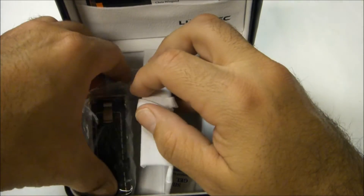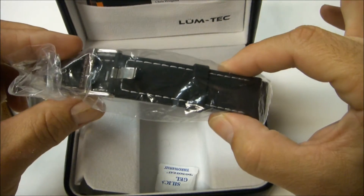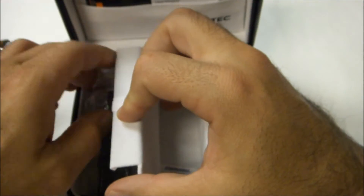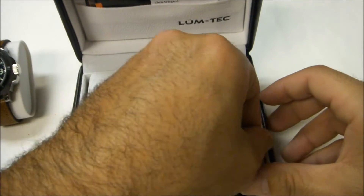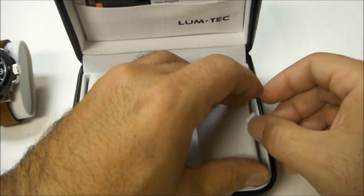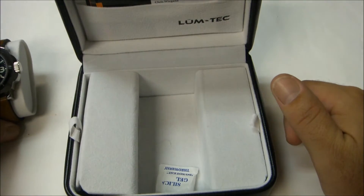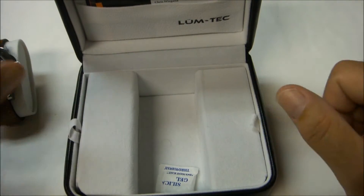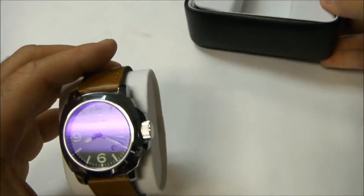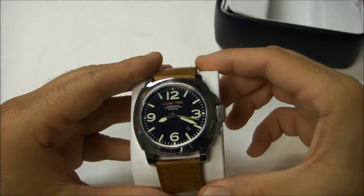He also includes an extra set of straps — these are black, customized rubber. And he sends yet another set of straps: simple black straps with the Lumtec logo on those as well. You also have the ability to purchase a tungsten bracelet if you wanted to. So getting to the watch itself.